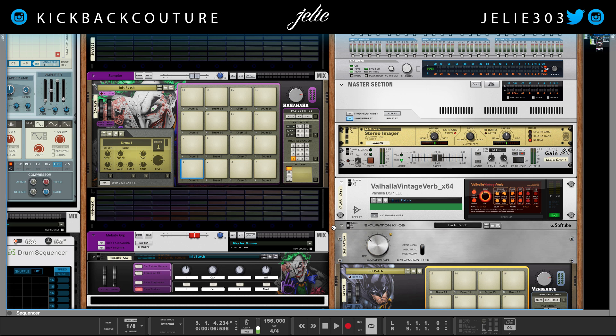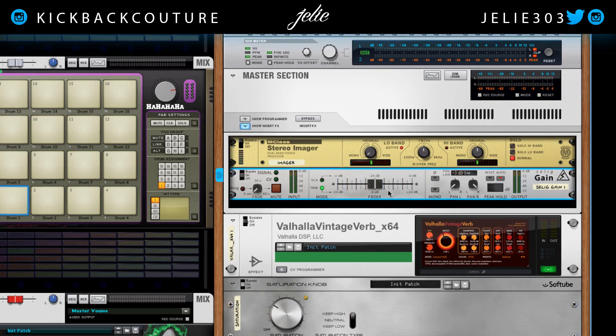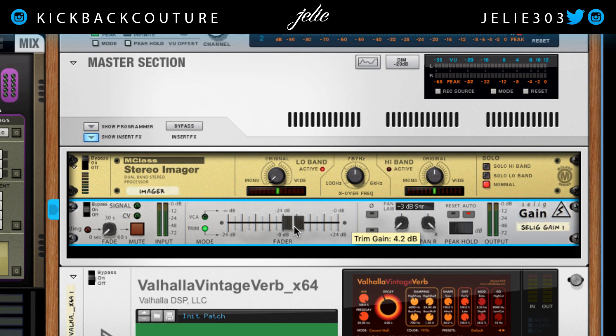The first thing I do to set up my gain staging workflow is add a Selig gain meter to my master and boost it up by six decibels. The reason I boost by six decibels is so that when I'm mixing and I'm hot or right around clipping, once I turn this gain fader off, I will now be negative six decibels relatively in terms of volume.